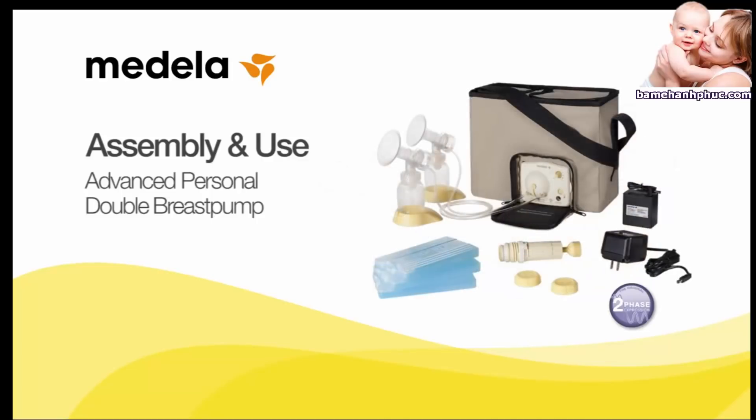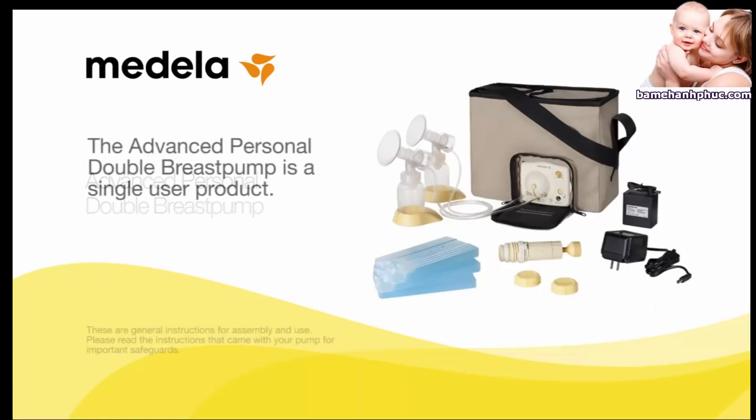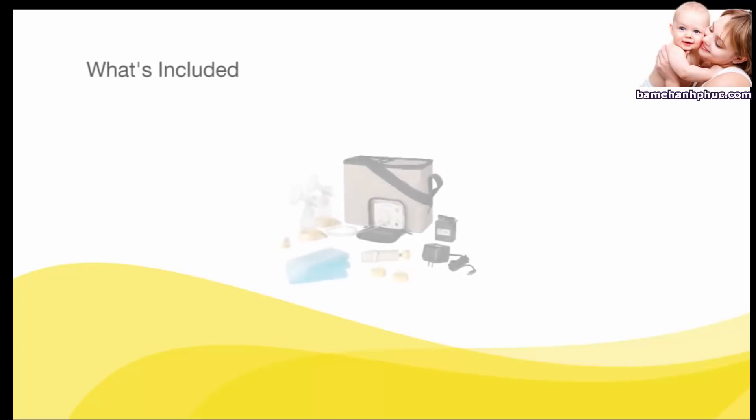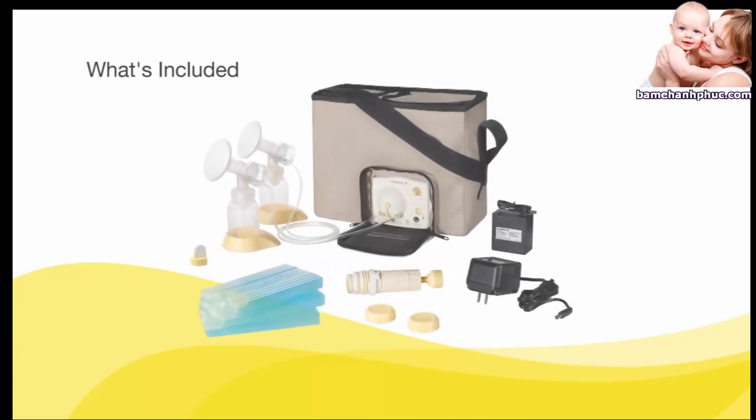The Medela Advanced Personal Double Breast Pump includes everything you need to pump, all in a convenient shoulder bag. The Advanced Personal Double Breast Pump is a single-user product. Use by more than one person may pose a health risk, raises performance questions, and voids the warranty. Before you begin, identify all the parts you will need for assembly.